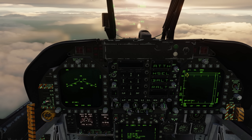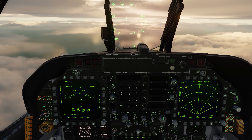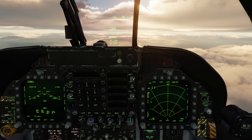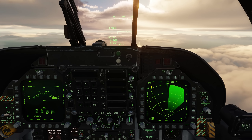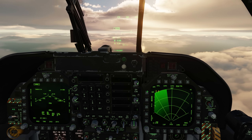Go to the air-to-ground mode. We see a harpoon selected. Here on the attack radar, right now we're in map, then GMT — which we talked about earlier — and one more time, now we're in sea mode.